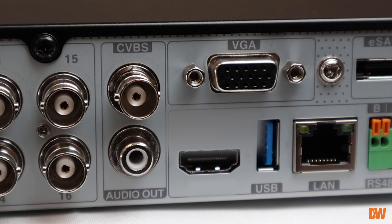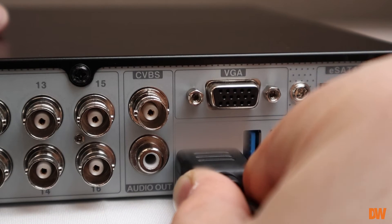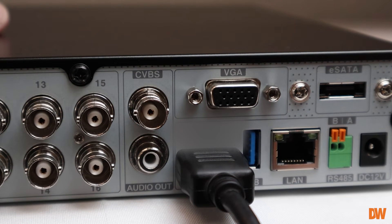Connect a display monitor to the back of the unit. The encoder supports VGA and true HD output cable connections. Turn the display monitor on so the encoder can detect the monitor when booting up.